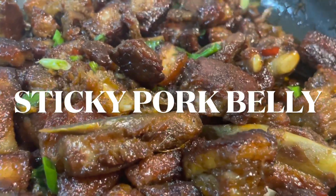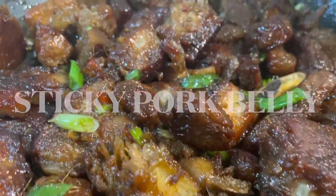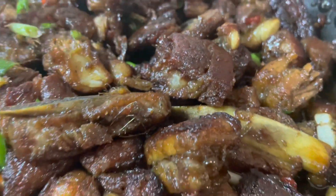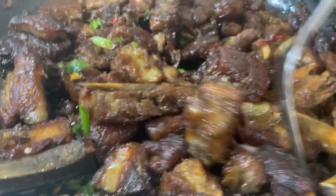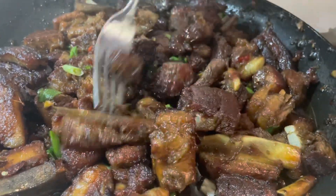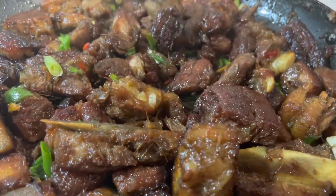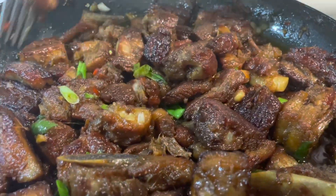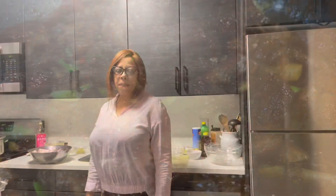Ultimate pork belly — look at it guys, beautiful! I love this, it tastes so good. You want to serve this at your table if you're one of them who eat pork. Welcome back to Jul in the Kitchen — today I'm going to cook with you some sticky pork belly.